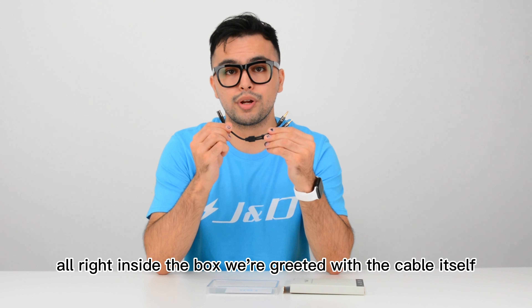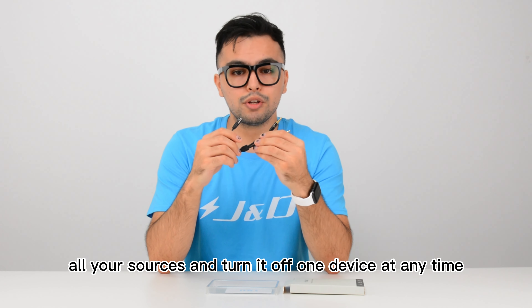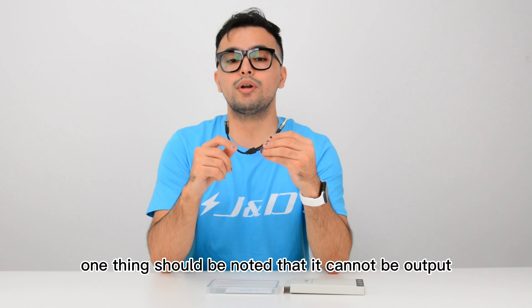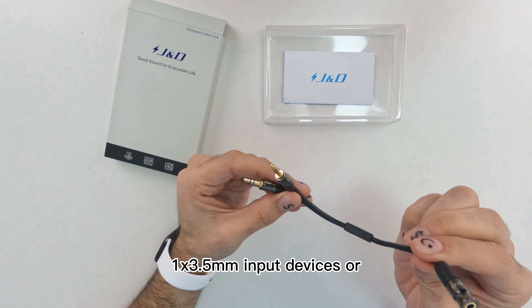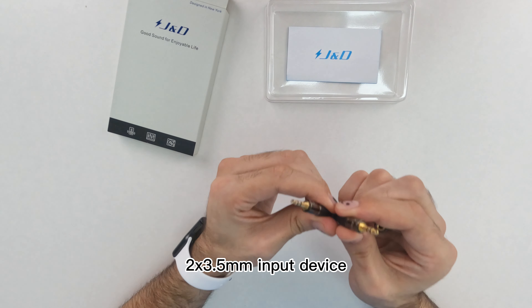Inside the box we're greeted with the cable itself, which can connect two audio sources to headphones or speakers. This allows you to freely switch between audio sources and turn off one device at any time to avoid repeatedly plugging and unplugging. One thing should be noted: it cannot output simultaneously. It connects two 3.5mm output devices to one 3.5mm input device, or one 3.5mm output device to two 3.5mm input devices.